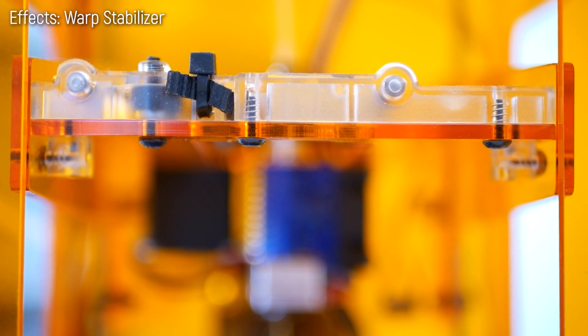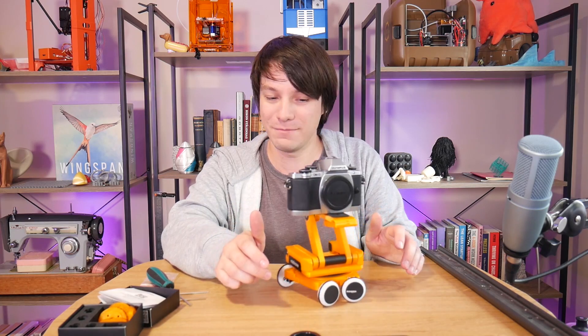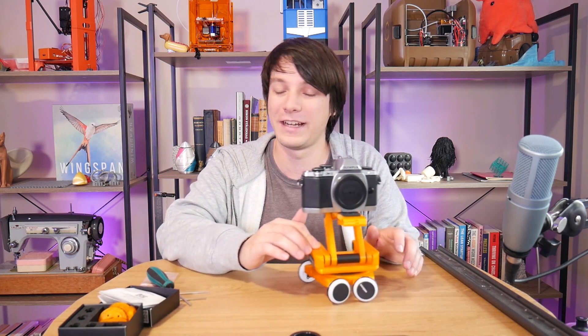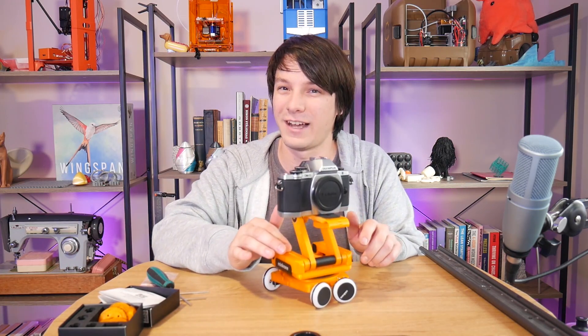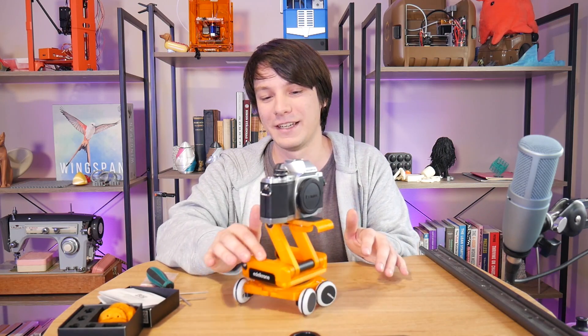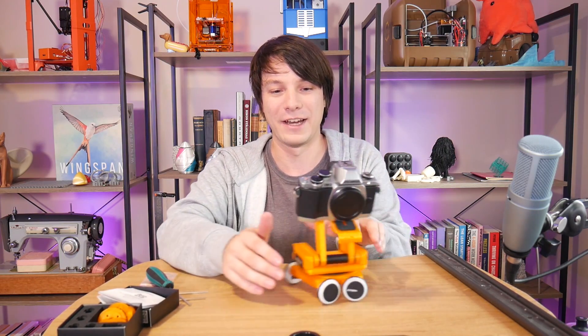So that's the Skater 3D from Edelkrone, which is actually pretty cool. I can see myself using this as long as the subject can sit on a nice flat surface like a kitchen tabletop. It's not going to be as useful as a real slider that you can mount on a tripod, and you will need a ball head or similar to angle the camera usefully.